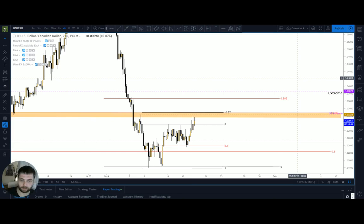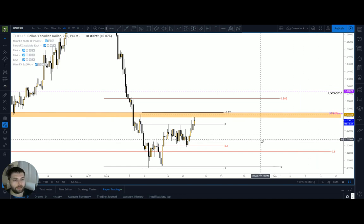For precise traders, there's a really handy way to get really precise tools right on the wicks. It's useful for stuff like pitchforks, Fibonacci, stuff like that.